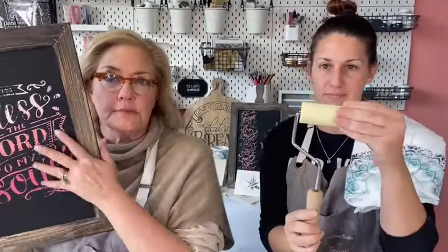A lot of people have asked: if I make a beautiful chalkboard or a piece of art, or use chalk art on furniture, how do I seal it so I can enjoy it like this? You want to seal it — the chalk art does need to be sealed. This is a brand new matte sealer from Amy Howard at Home. It's completely matte, and we recommend rolling it on with a foam roller instead of brushing it, so you don't get brush marks.